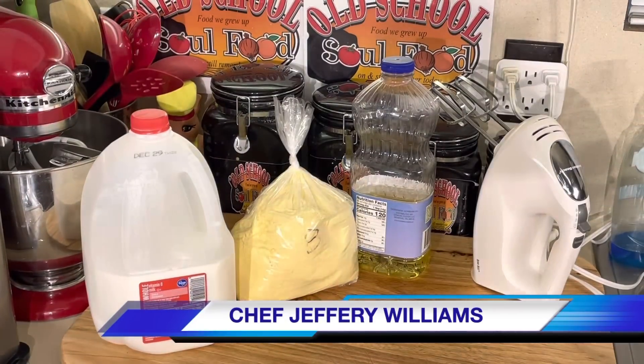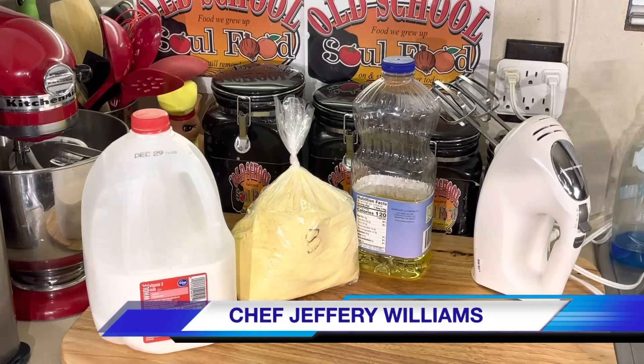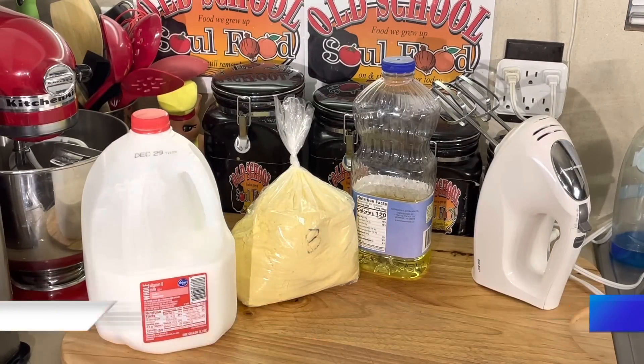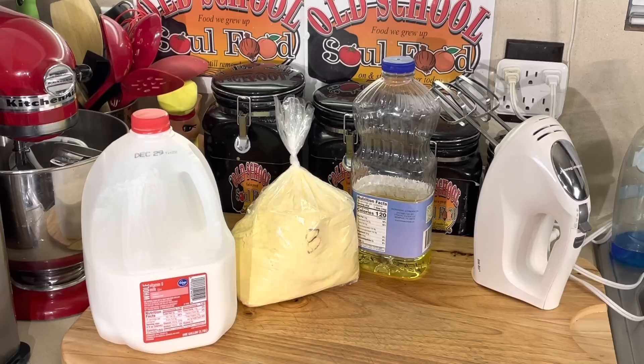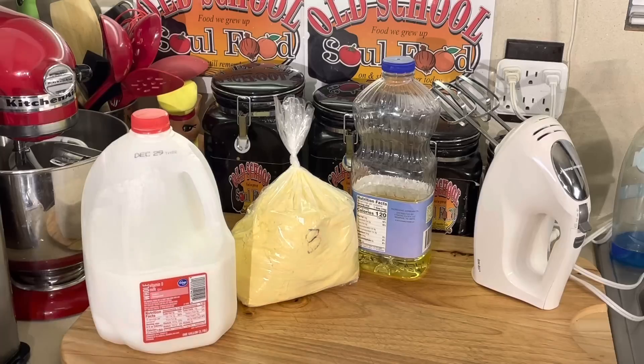Hello, my old school soul food family — Chef Jeffrey back with another video. This is the last old school video of the year. It's been a long year — I did over 330 cooking videos this year. I told y'all I was gonna do at least 300 every year, so I went way over my quota.